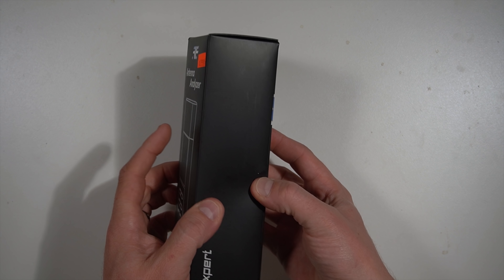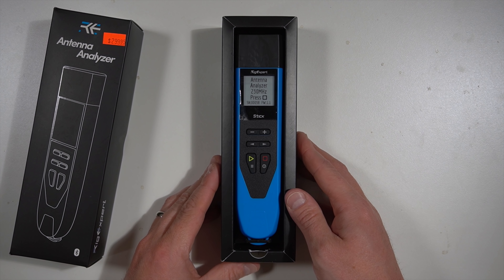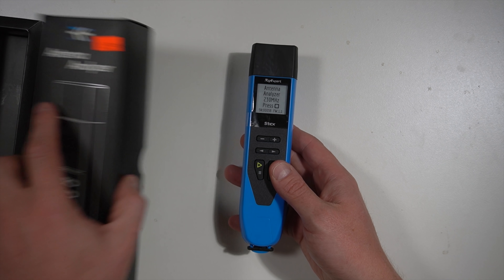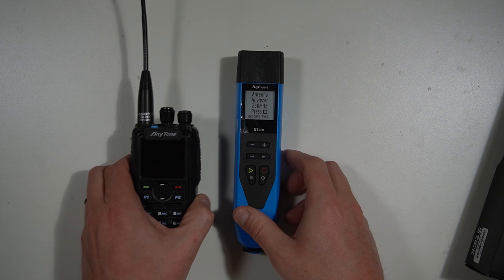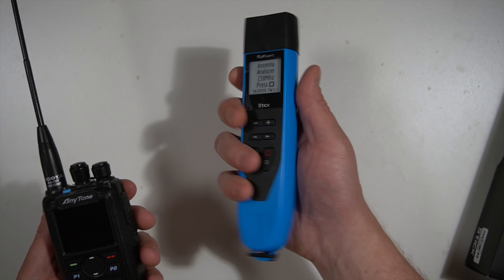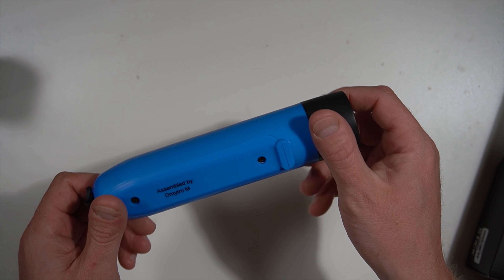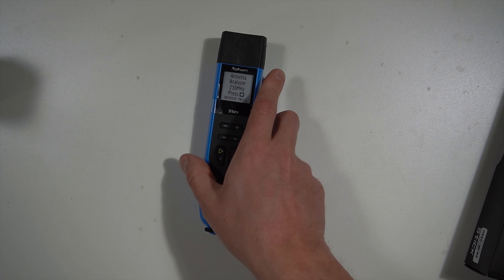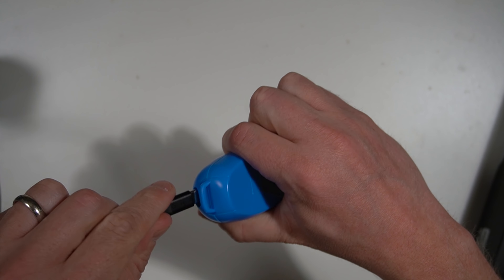I picked this up today from the Ham Radio Outlet, and it is a surprisingly versatile piece of equipment. I was not expecting the functionality that is packed in this device. To give you a comparison, here is an Anytone 878 right next to it. Nice size in the hand. It's got an e-ink display, runs off of an 18650 battery, which means it's going to last for a really long time on a charge. And it charges with its supplied USB-C cable right here in the back.